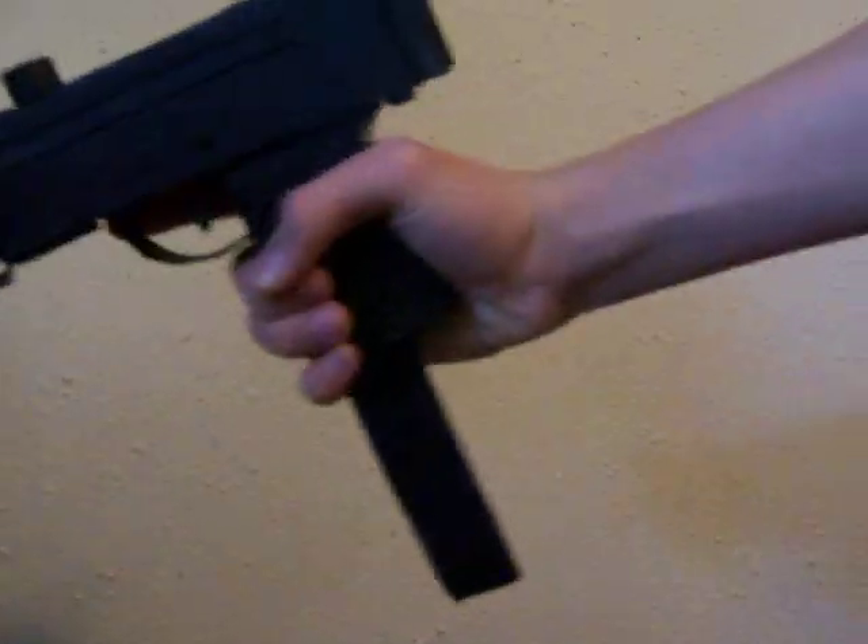Hello folks, this is TheDorkVlogs and today I'm going to be showing you another prop weapon that I've made. Today it's going to be the Military Armament Corporation Model 11, also known as the MAC-11.